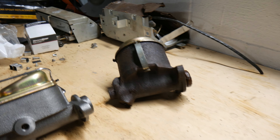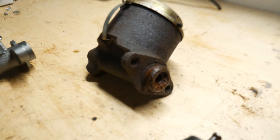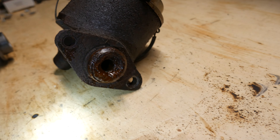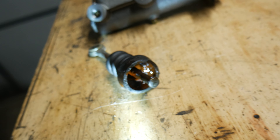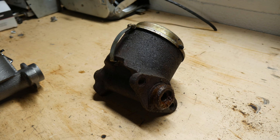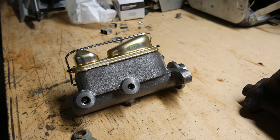We got the old master cylinder and the new master cylinder. You can see the old single bowl — not very efficient. You can actually see it was rotted and leaking pretty bad. It actually filled this boot up — you can see down in there, it was completely full of fluid.